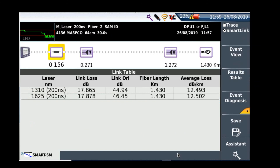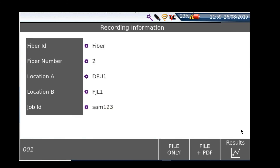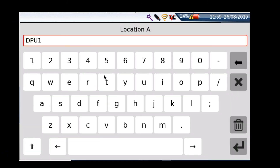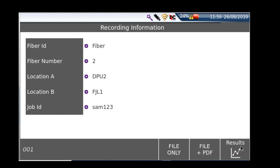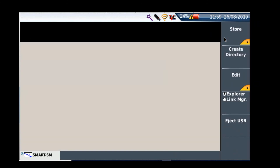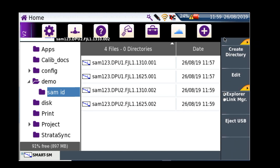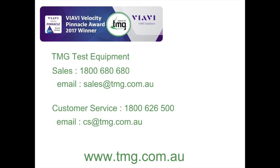The second test is done. I'll press save — you can see the details from the previous test are the same. All I need to do, because I'm working on the LFN, is change the starting location description and save that. If I go into the file, I can see both DPU1 and DPU2 saved — very nice and simple.